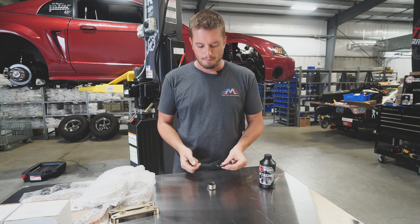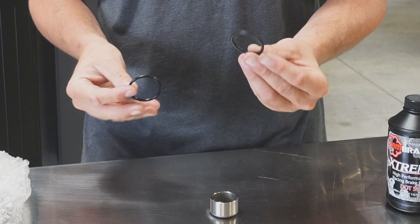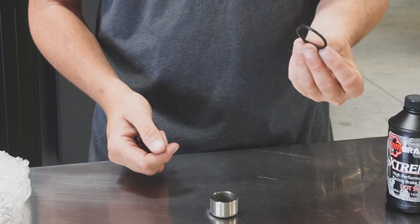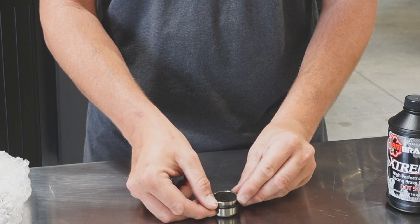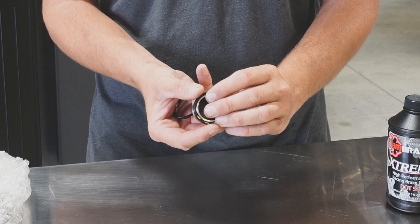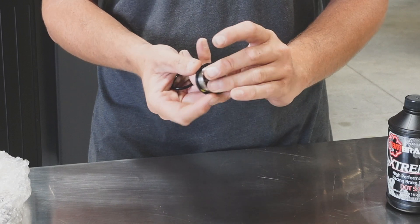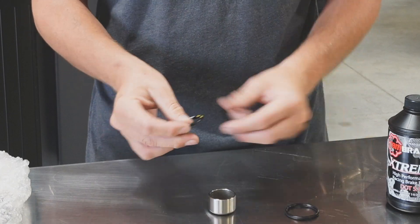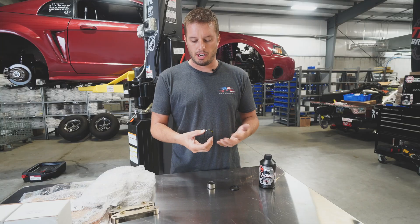A perfect example — this is an inch-and-a-half diameter piston, and this is an O-ring right out of the package that has been in a standard brake fluid. It fits firmly on the piston as it should. It needs to seal against it and ride against it — it's not only a support but also a sealing surface.